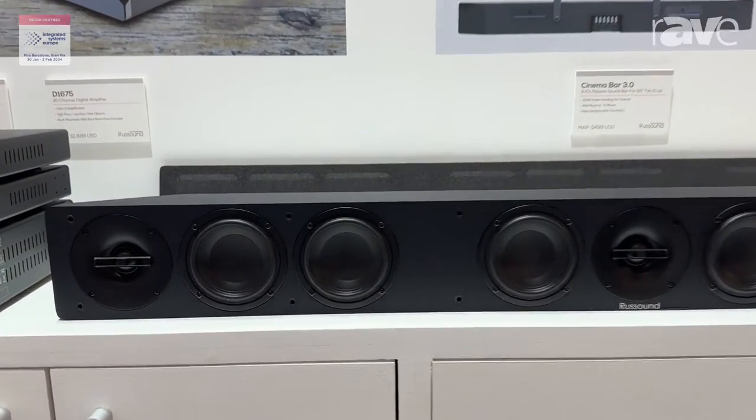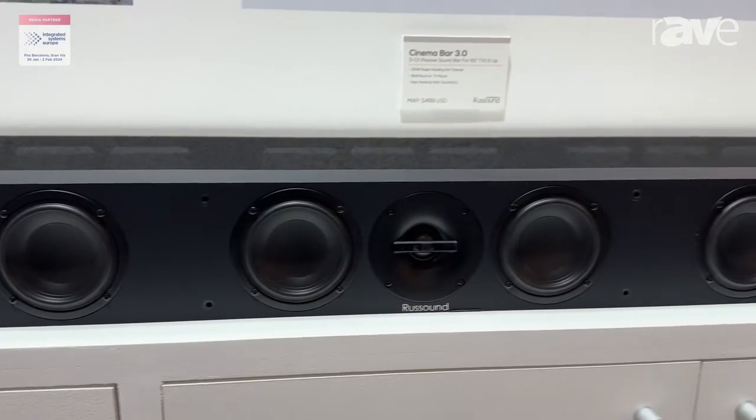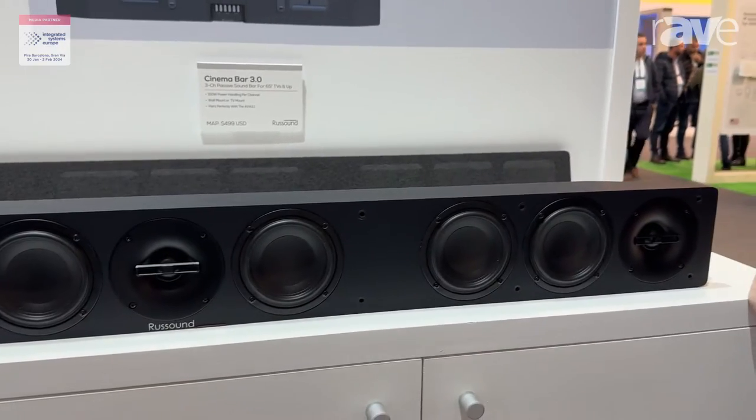Looks gorgeous. It's easy to install with a custom adjustable slide bracket. It has threaded inserts in the back to mount any TV mount, so you can easily put it on the wall.